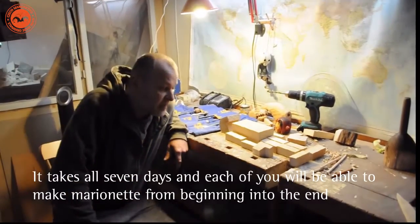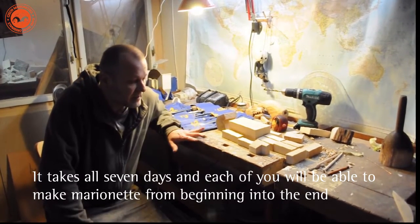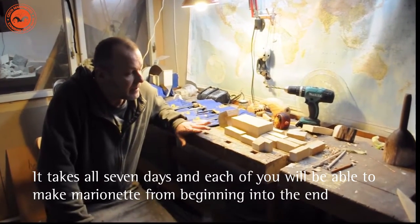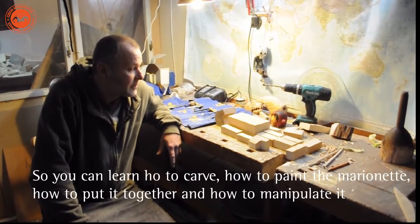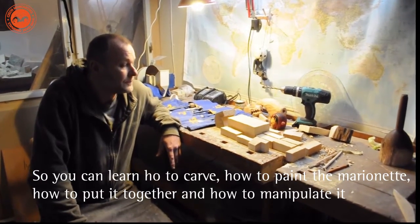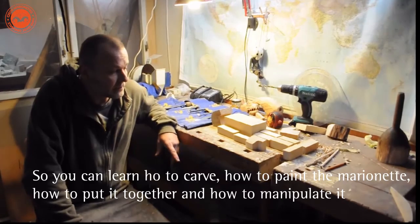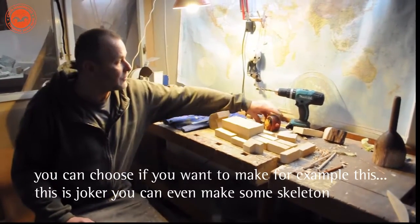It takes about seven days, and each of you will be able to make marionettes from the beginning to the end. You can learn how to carve, how to paint the marionette, how to put it together, and you will even learn how to manipulate it.